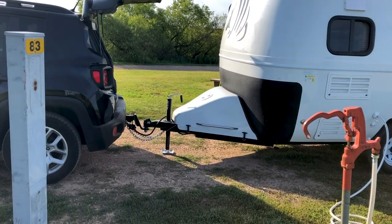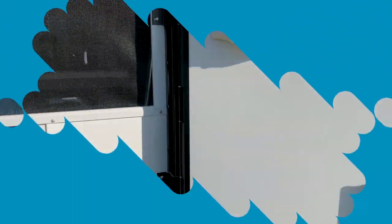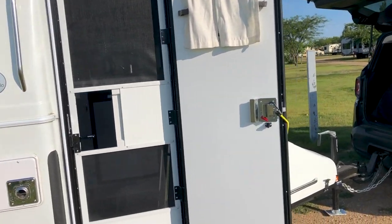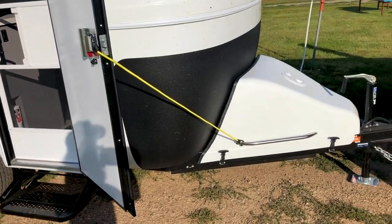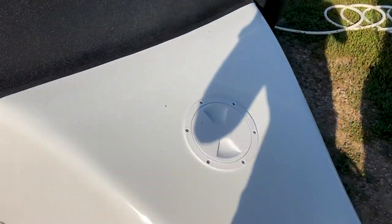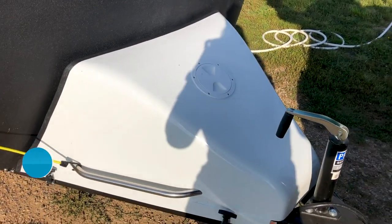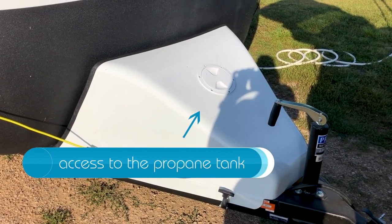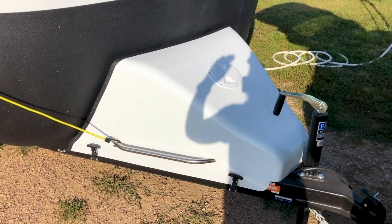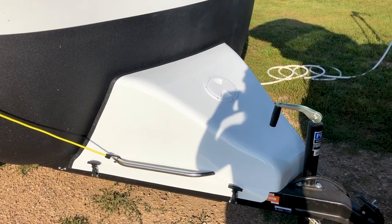We haven't really been unhooking it from the Jeep; we've just been using the feet to stabilize it and that seems to be working fine for us. Here we have a screen door and a regular door, held open by a bungee. Under here is our propane — I'm not going to lift this up because it's kind of tough to get off and on — but we have the propane and the battery stored under that. I highly recommend getting the cover if you're getting an Armadillo. It's a little pricey but it was worth it because it keeps everything clean.